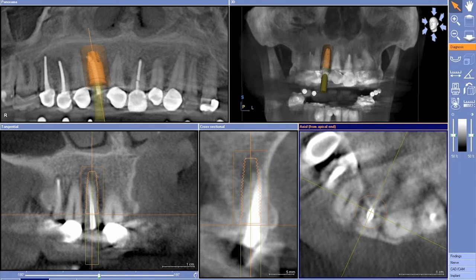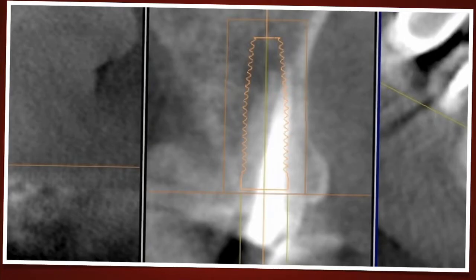And again, taking a look at this plan — let's take a closer view — we can see that we've done exactly this. By lengthening the implant beyond the length of the root, and by placing the implant more to the palatal, what this allows us to do is engage fresh apical palatal bone and gain primary stability in this case.